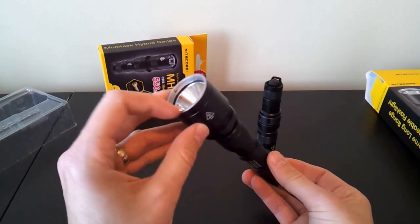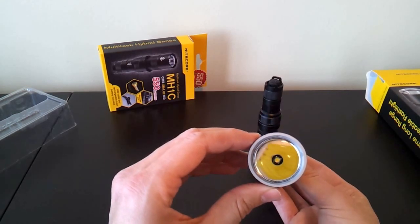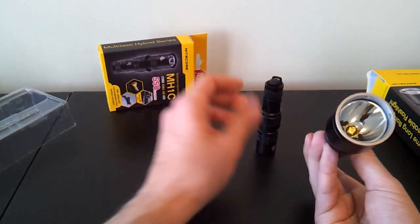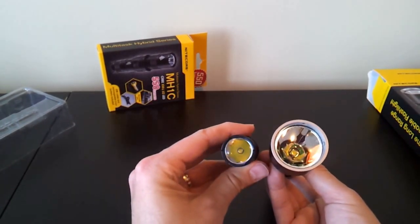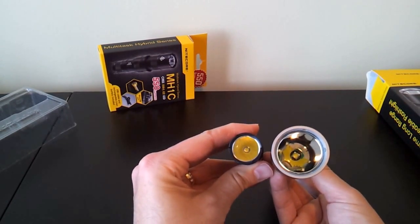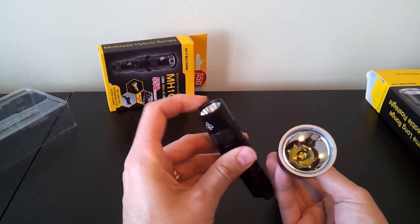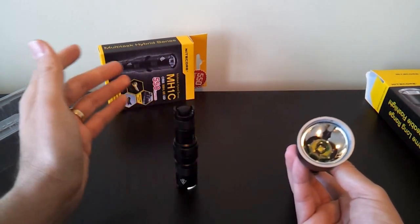There's a flat brushed stainless steel bezel ring at the top. You can see at the base there's a cool-white XML emitter with a fairly deep and smooth reflector. Here's the MH1C — it also has an XML emitter at the base with a fairly deep and smooth reflector. This one has a flat black bezel, although there's a slight crenellation so you can tell if the light is on when it's turned upside down.